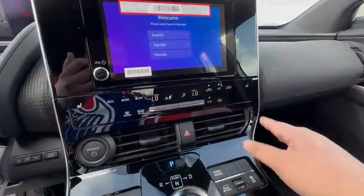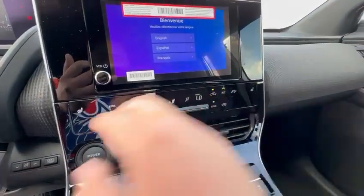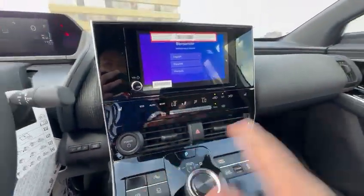And then just in the bottom here, you get all your climate controls for your AC, your heated seats, and all of that good stuff.